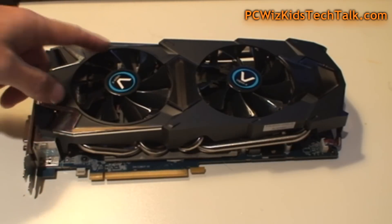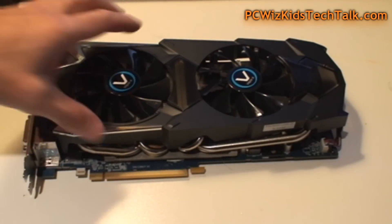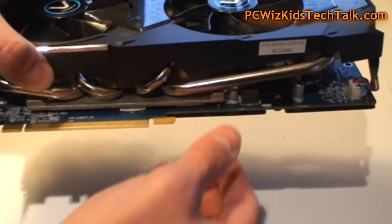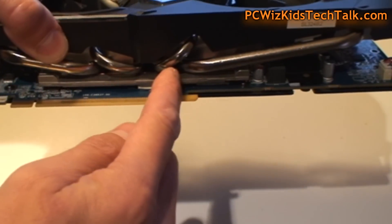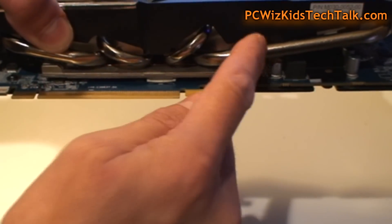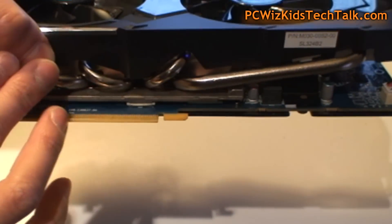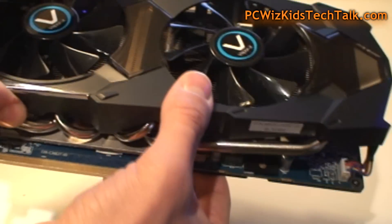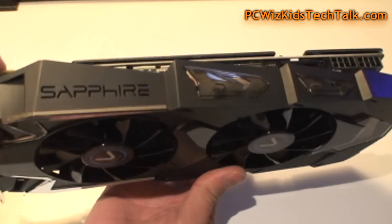Look at the width, the size, and of course the cooling. This card requires lots of cooling, and the Vapor X edition delivers that. It has a copper heatsink with nickel-plated heat pipes running through it, and underneath that you've got the Vapor X plate — a vacuum chamber that recycles the coolant to keep it cool.